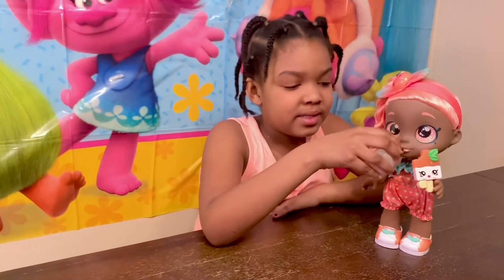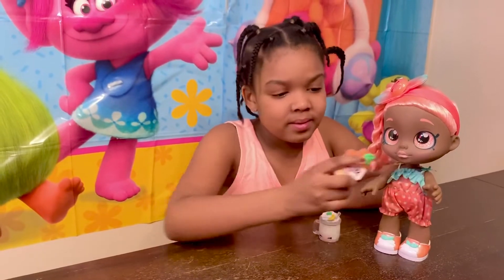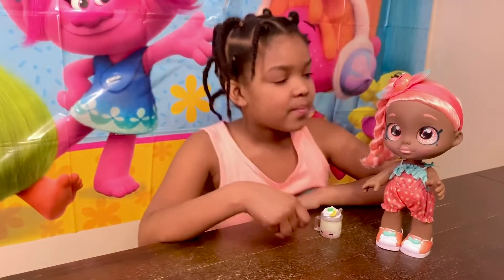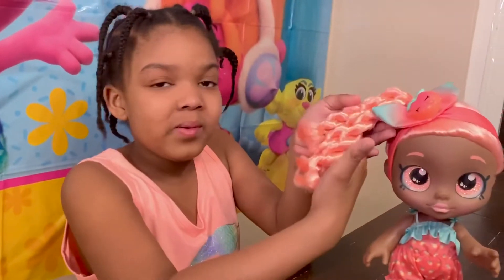Do you want a sip? It comes with some ice cream. Did you take a bite out of it? Silly you. Look at this twist. Wow.